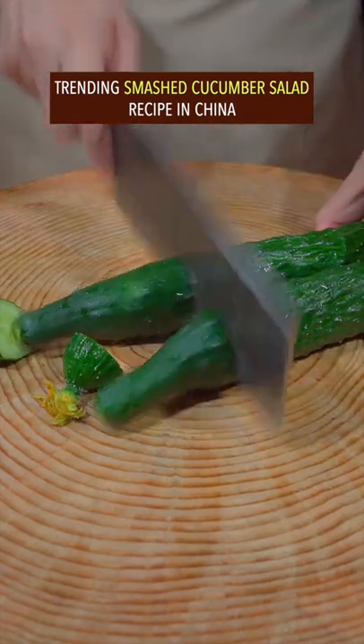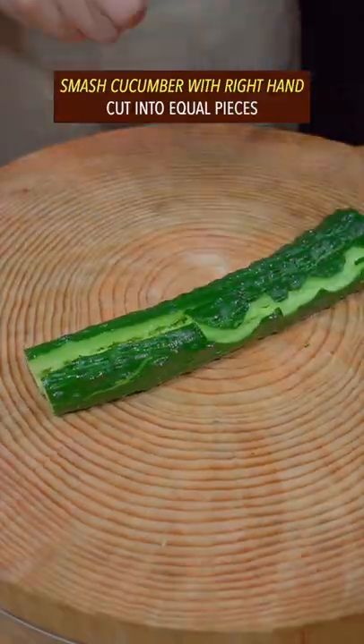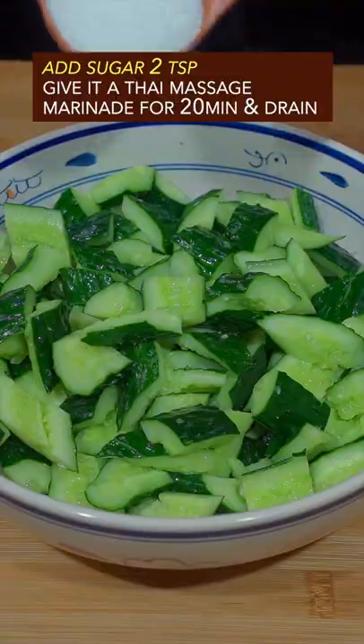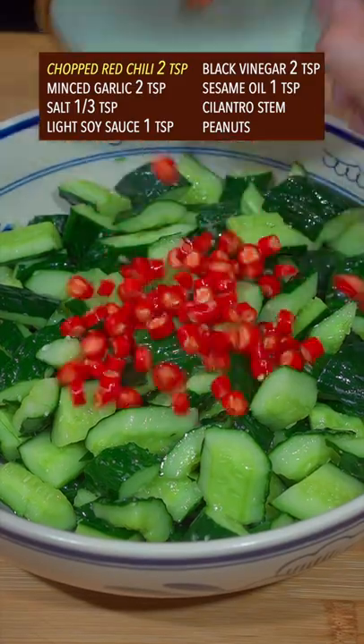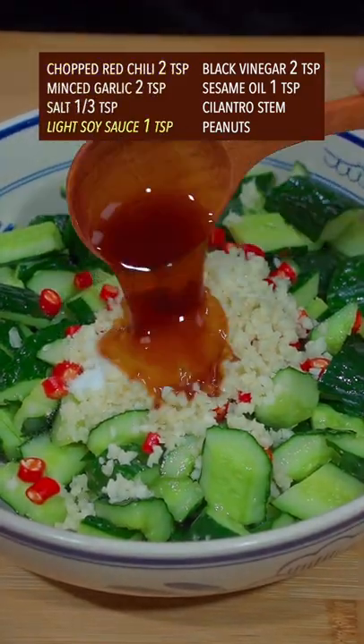Trending smashed cucumber salad recipe from China. Smash the cucumber with your right hand, cutting into equal pieces. Add sugar, give it a Thai massage, marinate for 20 minutes, then drain. Add chopped red chili, minced garlic, salt, light soy sauce, and black vinegar.